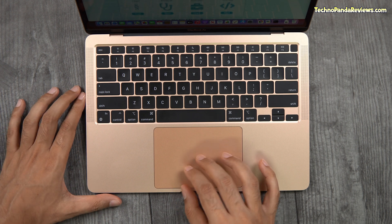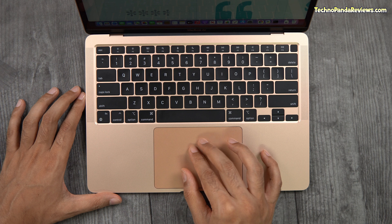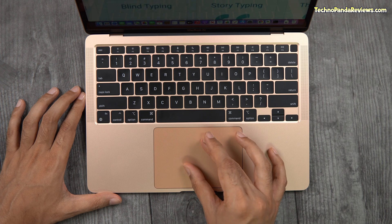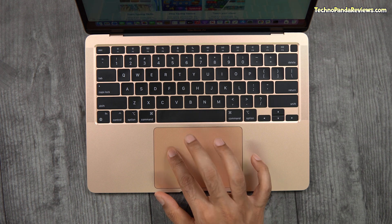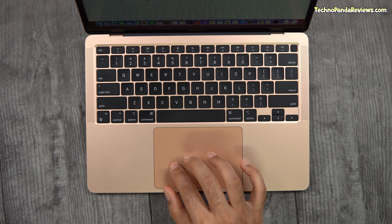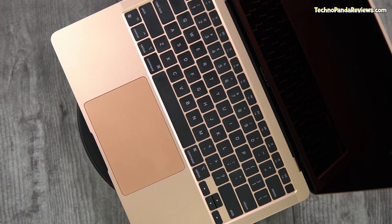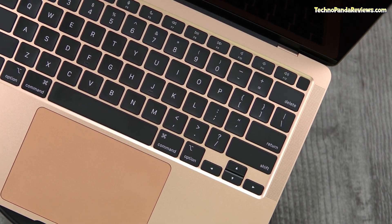Now let's talk about the trackpad. The M1 MacBook Air offers a large glass trackpad which is a joy to use, thanks to its smooth surface and large area. Interestingly, this trackpad doesn't physically move or click, but it simulates clicking using what Apple calls force touch. I also appreciate the fact that this laptop comes with a fingerprint sensor that doubles as a power button.